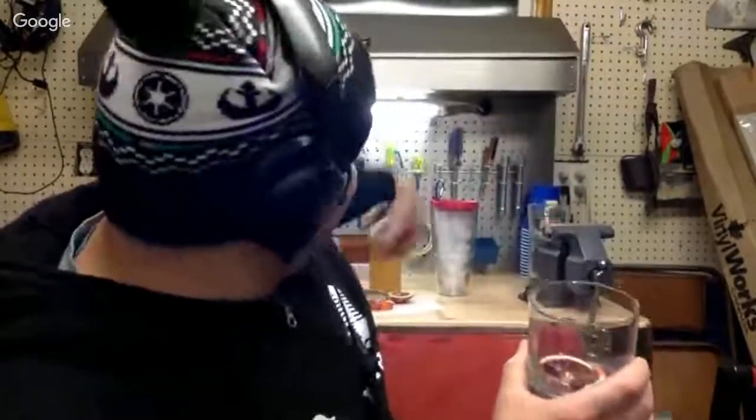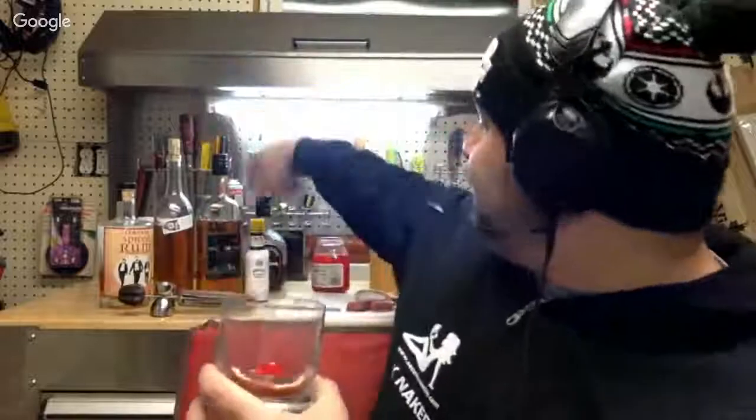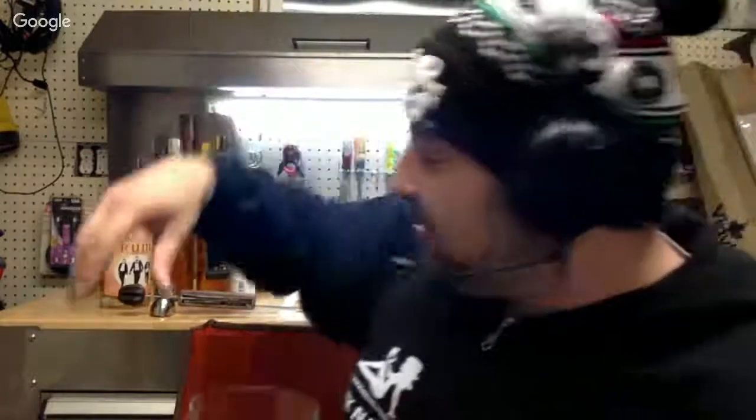That is a blood orange. Blood oranges are in season right now, and they make a great start to an old-fashioned. Basically, an old-fashioned is a slice of orange, maraschino cherry, bitters, and some kind of sugar component. I've got the orange in the glass all ready and I'm just going to drop a maraschino cherry in there. Then I'm going to take some bitters — this is the old standby, Angostura bitters. I like to use seven or eight or nine dashes. There are all different kinds of bitters.